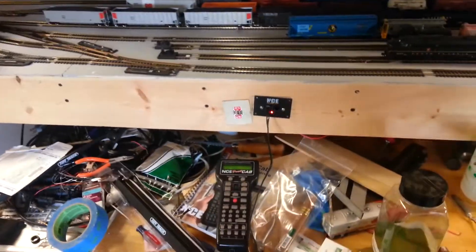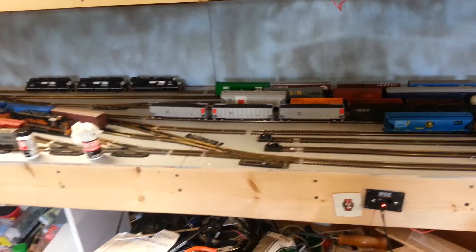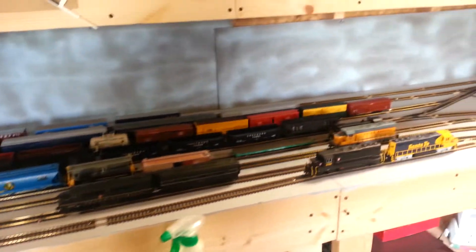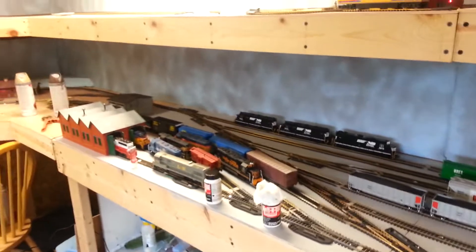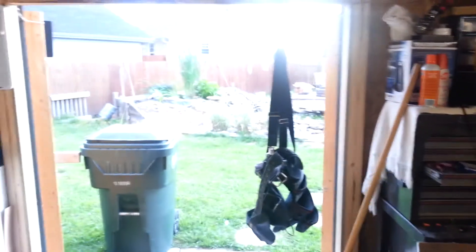I'm trying to stick with NEC. I like that. I'm kind of new — I've only been doing this for a couple of years, so I learn as I go. I'm actually just a one-man club. One of the bad things though is that this is all outside in a shed. It's not temperature controlled in here or anything.